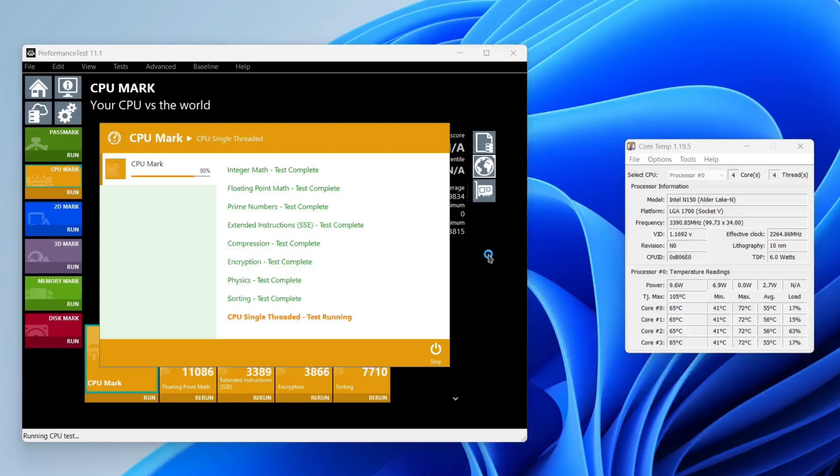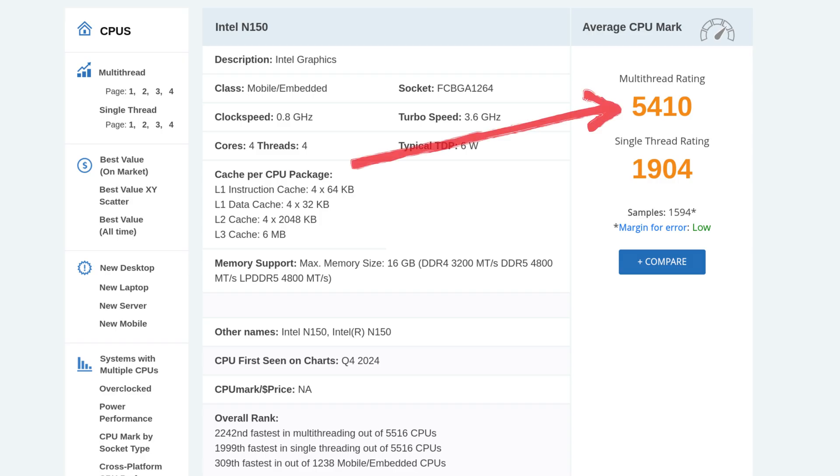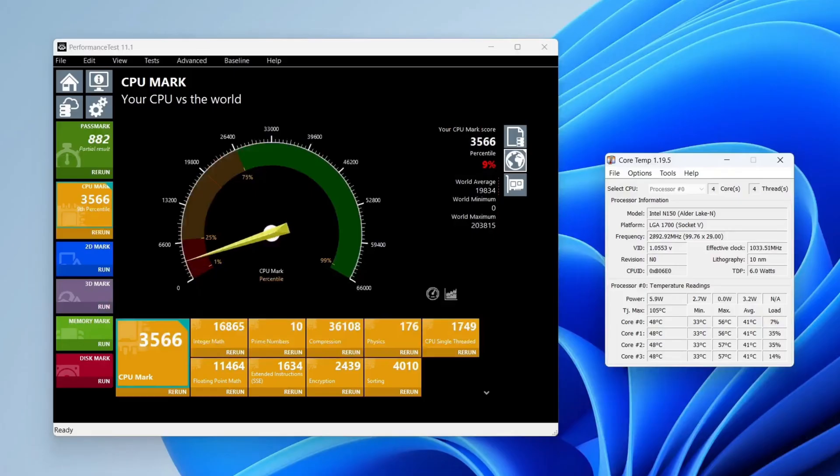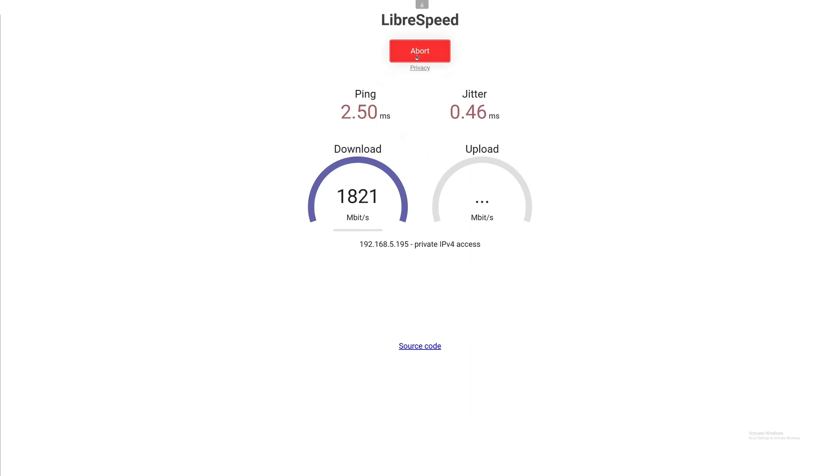Running at 15-watt TDP with passive cooling, I'm seeing 72 degrees Celsius — so you'll probably want to use the active cooler. Performance is 5527 in Passmark, which is what you'd expect for an N150 and matches the Passmark website. At 6-watt TDP, performance drops significantly but temperatures improve, maxing out at 56 degrees Celsius — a safe, comfortable temperature for a fanless mini PC. In the Wi-Fi 7 speed test, you can get full Wi-Fi 7 performance on the IOTA, which is actually faster than the 1-gigabit Ethernet interface on board.